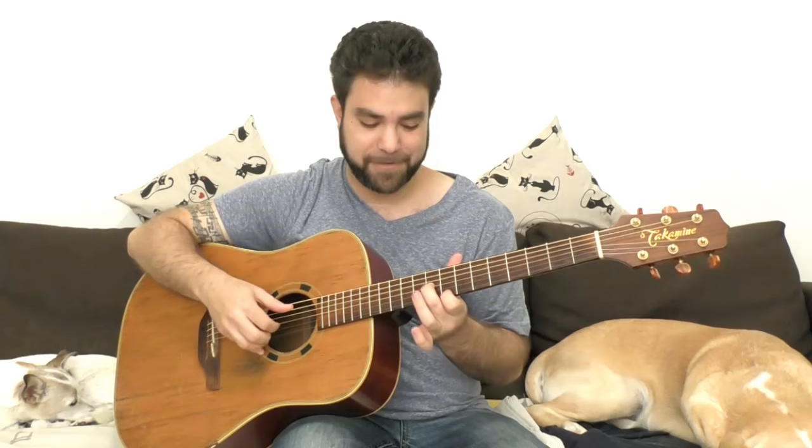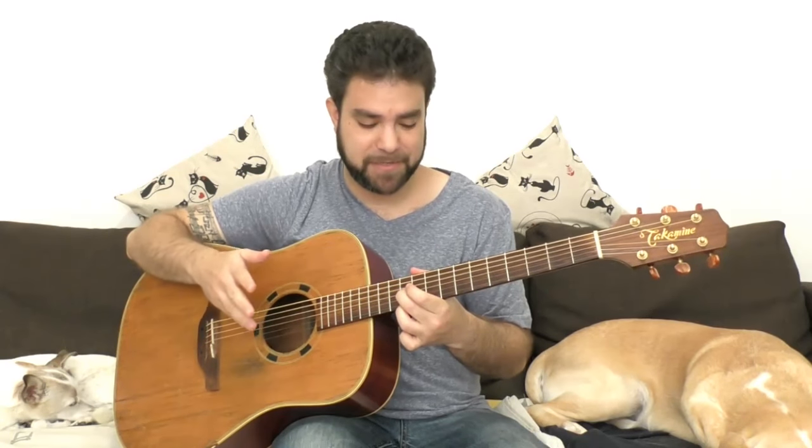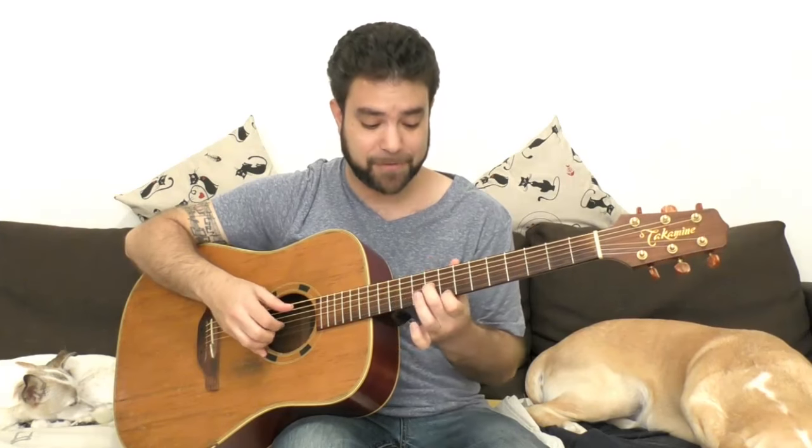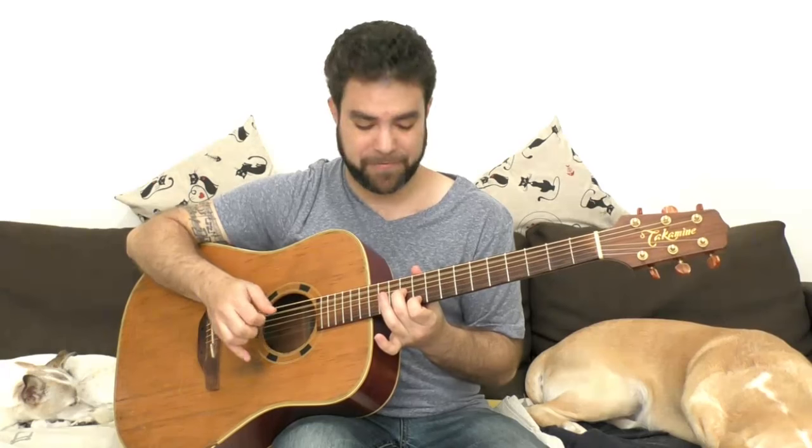You'll see that if you use 11 and 11 on A minor, it sounds off. On A minor, use the natural scale — so on A minor it would be 10 and 11.